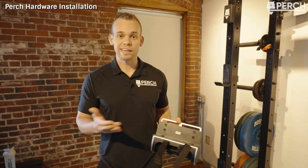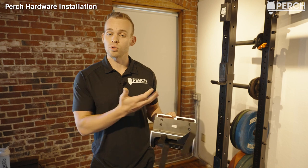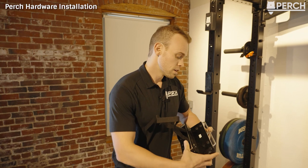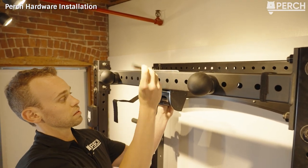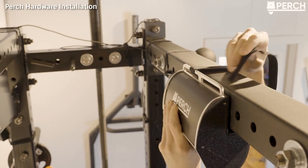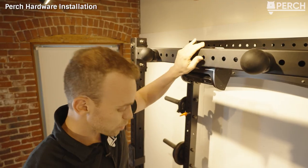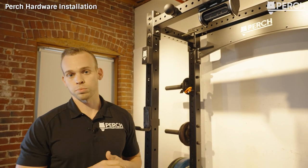The Perch camera is compatible with almost any weight rack on the market today. There are a few racks where it may not be compatible, and for those we've made a separate rack adapter covered in a separate video. To install Perch, you take your Perch product, put it up to the front of your rack, loop the Velcro strap back on the attachment point and adhere it to itself. Just like that, the Perch product is firmly secured — really rugged and robust. We use Velcro because it's sturdy and makes it very easy to install quickly.